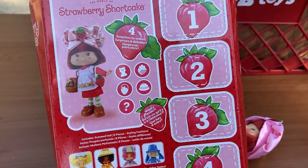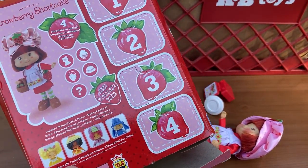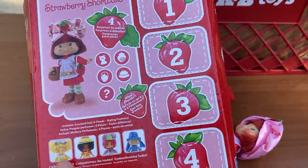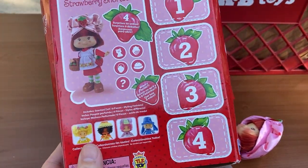I wanted to do a quick little review on her, but I feel like I'm probably late to the party on this one. I don't know — I don't see many videos out there yet.